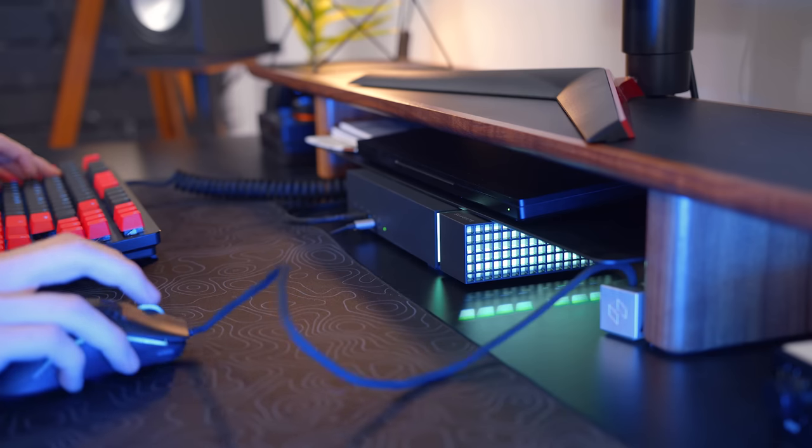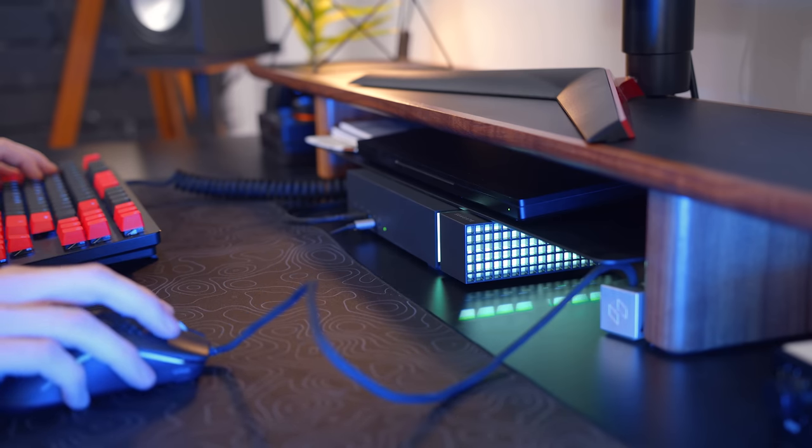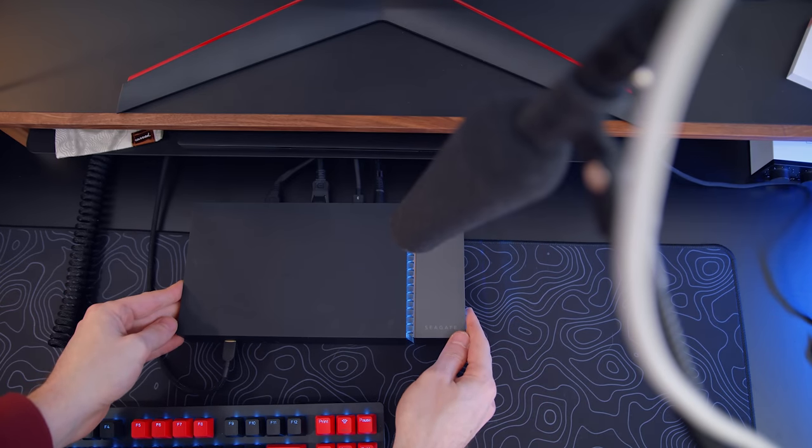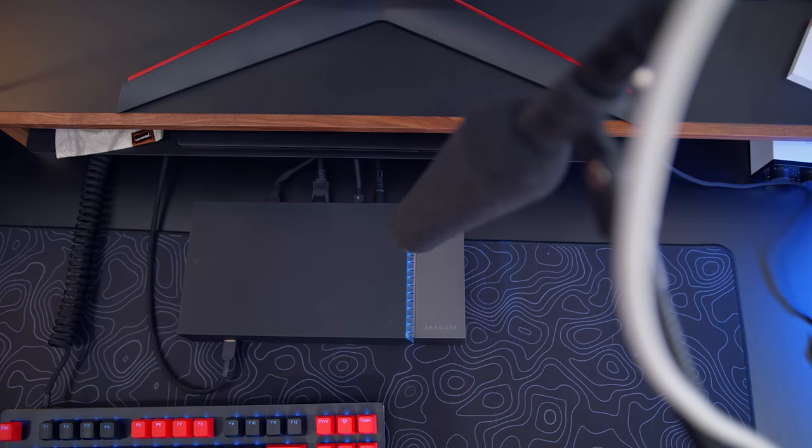When you are gaming, it's honestly a lot quieter than I thought it would be. I've used many different storage solutions in the past — traditional external hard drives or different NAS solutions — and they can definitely get pretty loud; you hear the cranking of the hard drive. But this does a really good job of staying quiet. I'll do a little sound test now so you can hear how it sounds when I'm playing games stored onto the Firecuda, as well as how it sounds when it's idle.